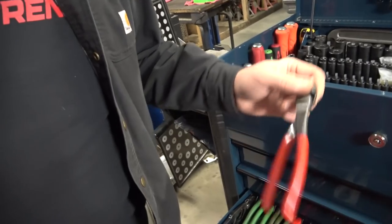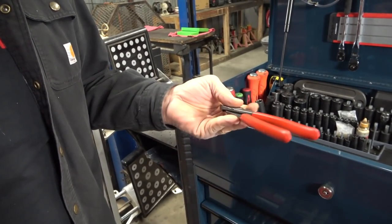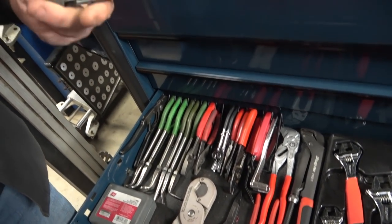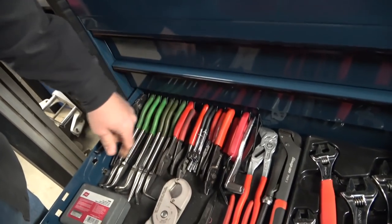I bought two sets of these Knipex cutting dykes when I first started in the business. These are the same two sets — I have the other set at my home shop. They're still as sharp as the day I got them. They've never loosened up. I use them all the time. You can't kill them. If a new guy's getting in the business, this is worth spending the extra cash for. Don't cheap out and buy the cheap ones because you'll hate them. These are warranted for life and they last forever.